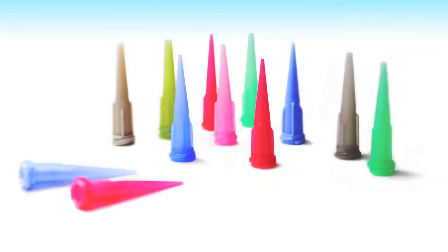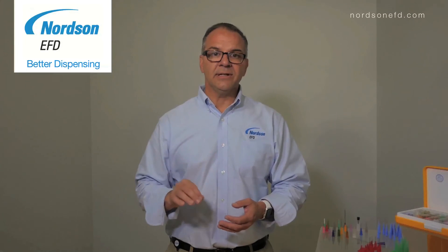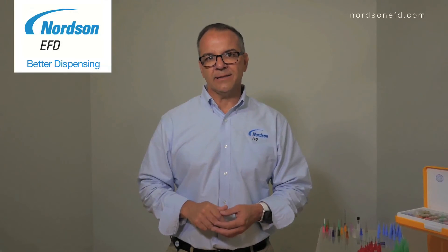Another side benefit of the taper tip is that it has a UV blocking agent, so when you're dispensing a UV sensitive adhesive it will prevent the material from curing inside the tip.